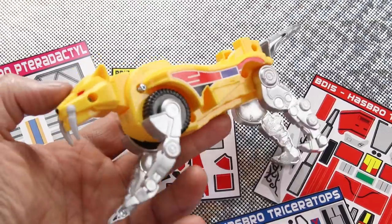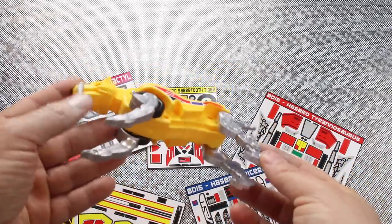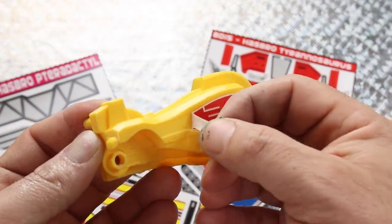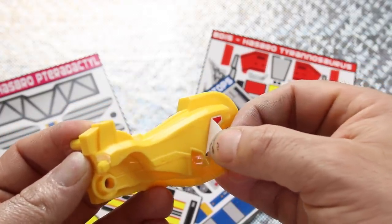Starting to look like something. The legs look a lot better, but we're not done. Now I'm peeling off Hasbro stickers, which came off surprisingly easy. Usually I end up having to use a hairdryer, then Goo Gone, and then I'm scratching it with my fingernails. This just peeled off.